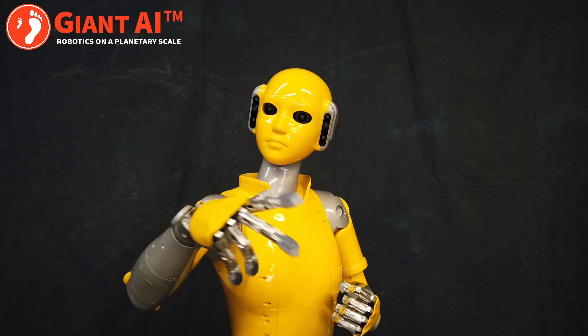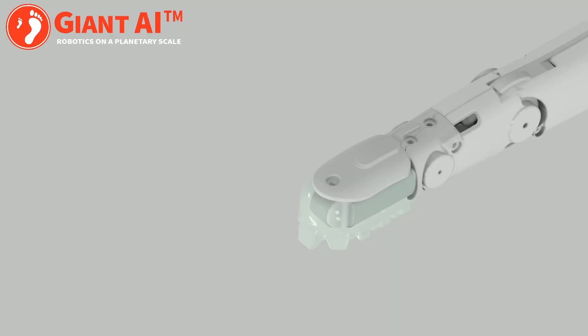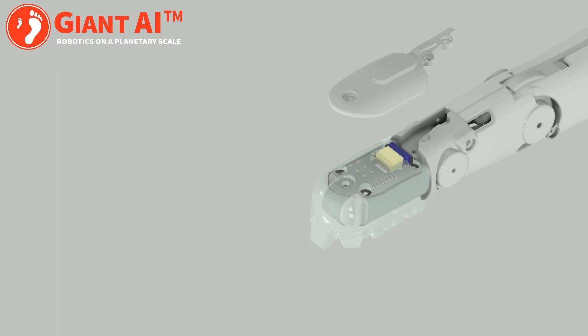Welcome to Giant AI, home of the Universal Worker, a robot that can learn to perform general manufacturing tasks. In this video, we'll investigate the robot's sense of touch.